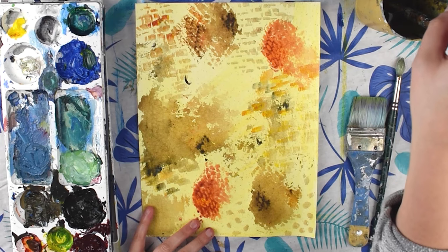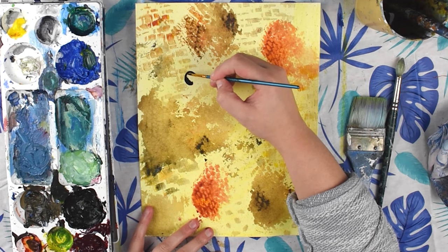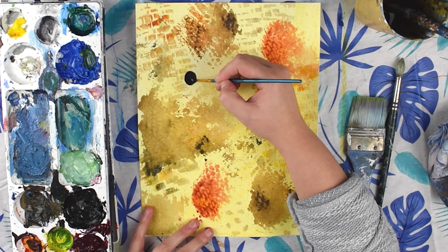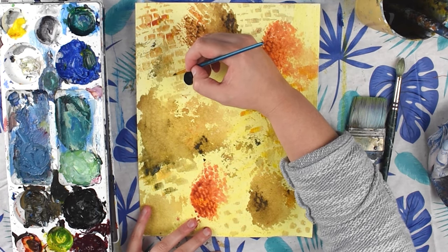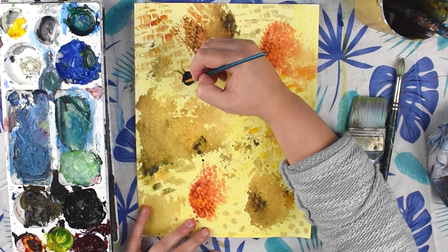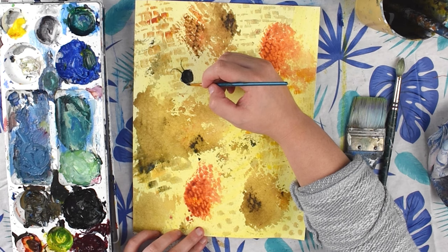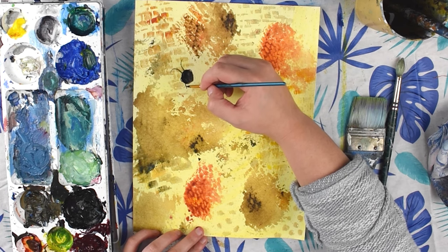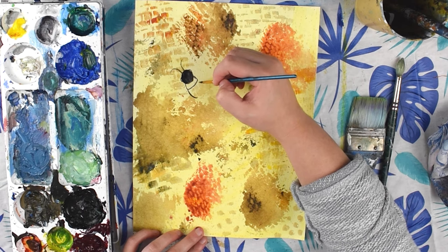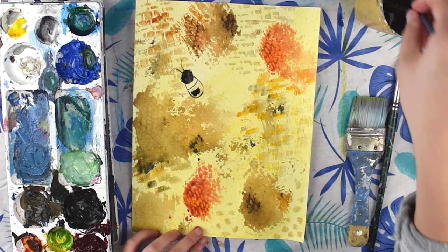Start by painting the head of your bee. Make sure you have a little bit of water on your brush to create a nice smooth line. Paint a black circle for the head, then add two little curved antennae connecting at the top, and you can make little eyes on the sides. Then paint a band of yellow — just outline your bee — and then another round shape in the middle that will be black.